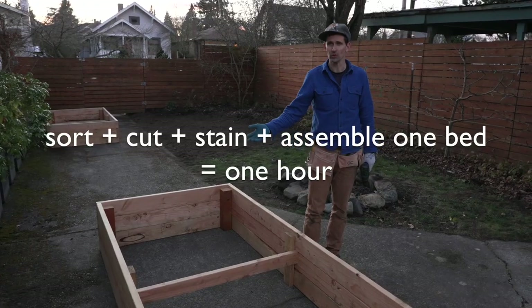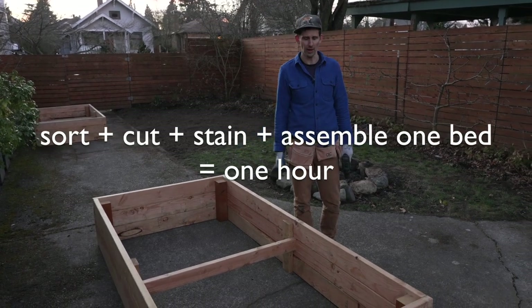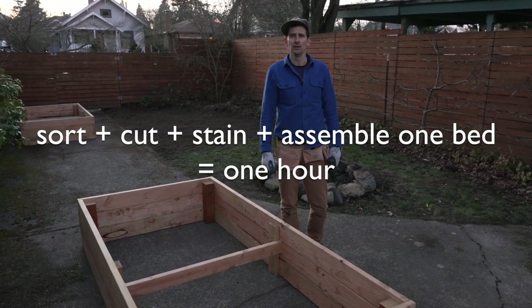We've got two raised beds. This took the two of us probably about an hour to put together. Now we'll get them in the garden.